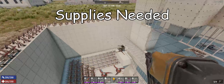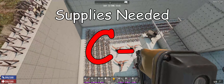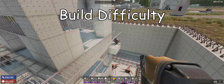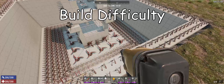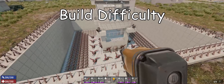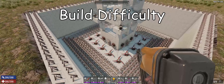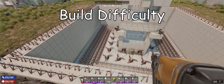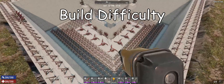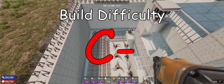In terms of overall supplies needed, this is probably a C-minus. This is end game - you've got to have your act together to put this together. For build difficulty, this is also a C-minus. You've got to know what you're doing when it comes to pacing out the dimensions and maintaining some symmetry. You probably don't want to go asymmetrical - if you're like me it'll look shoddy, and it could also have unintended consequences.